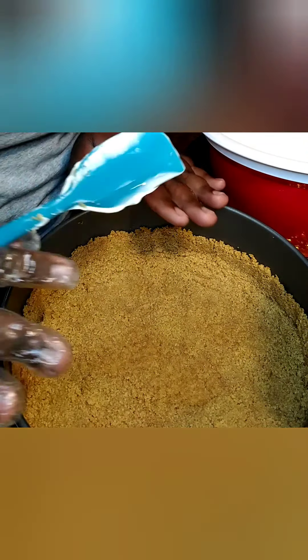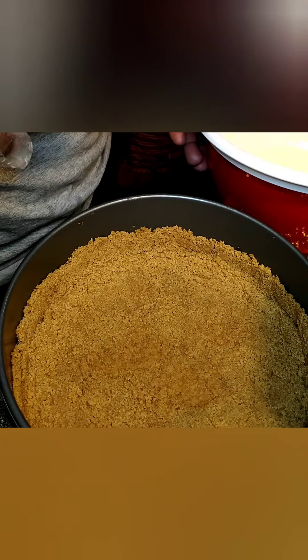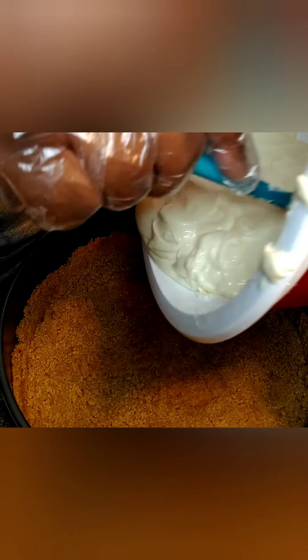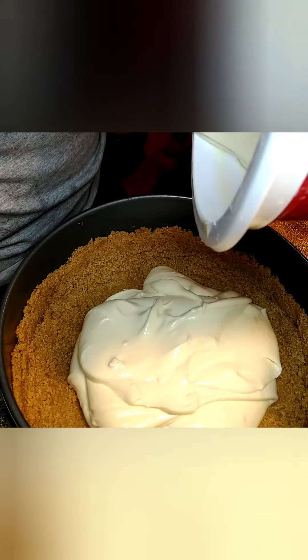So you guys remember this crust that we had in the oven — it is all dried. So what we're gonna do is take our cheesecake batter and we're just going to pour it into the crust evenly. You do not want a lumpy cheesecake.